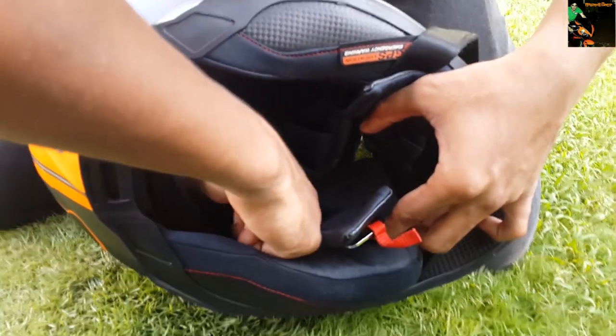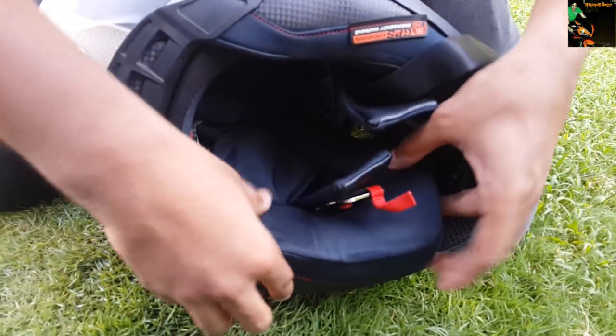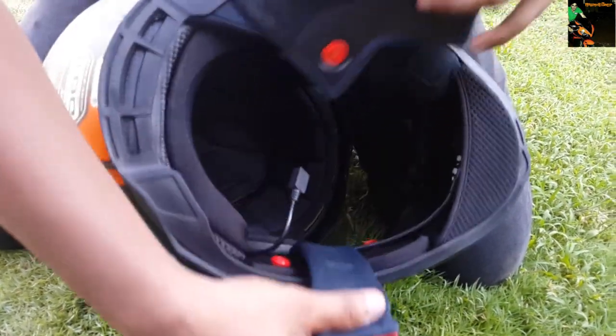The device is already installed and we will just remove the padding and show you how it's going to look settled in.